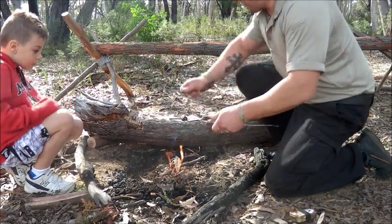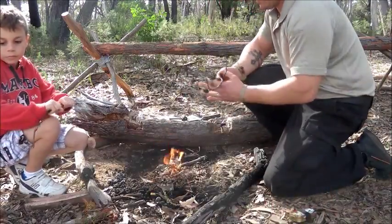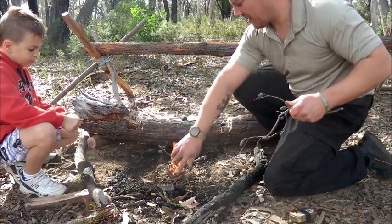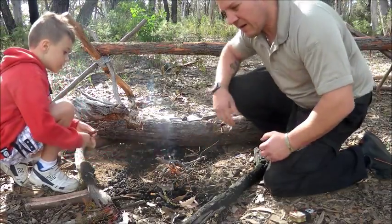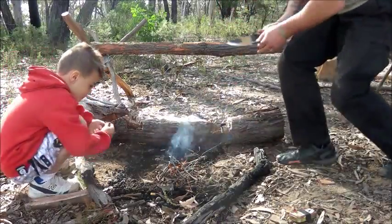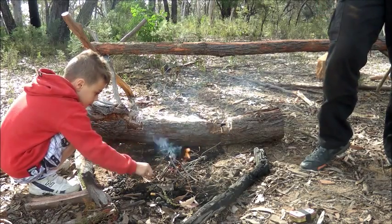I'm still alive. Mine's not. Stick it on. Build it up, buttercup. Yeah mate, I'll let you look after the fire, alright? Yeah, okay.